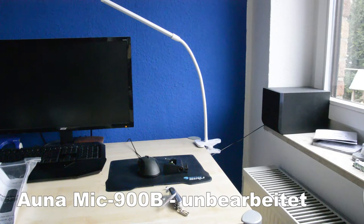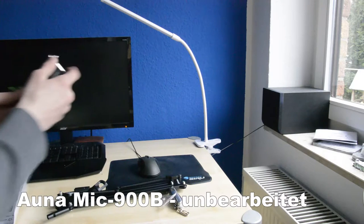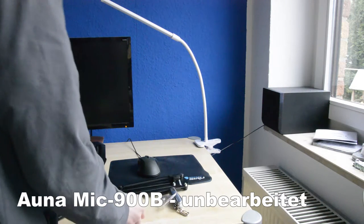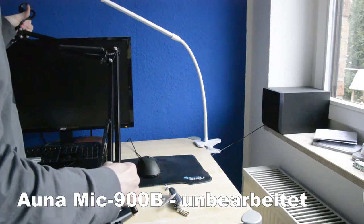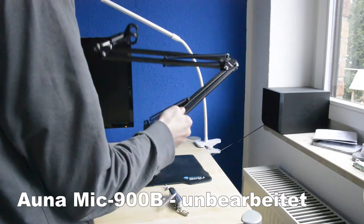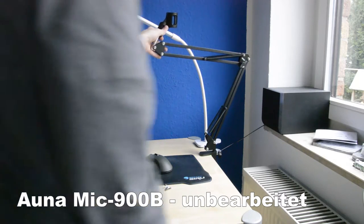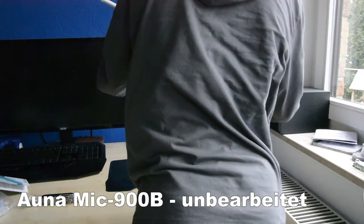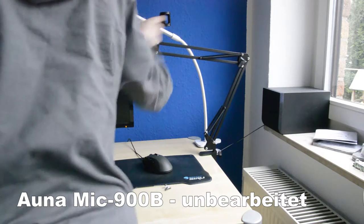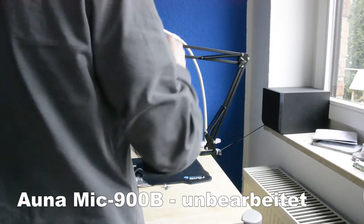Welcome to a new video here on the channel. As you can hear, the audio quality is much better than before, as you could also see in the video just now when I unboxed the new microphone and set it up. Now I have everything set up, though with the Auna Mic 900B there's almost nothing to configure — you can just start using it right away, which I think is pretty great.